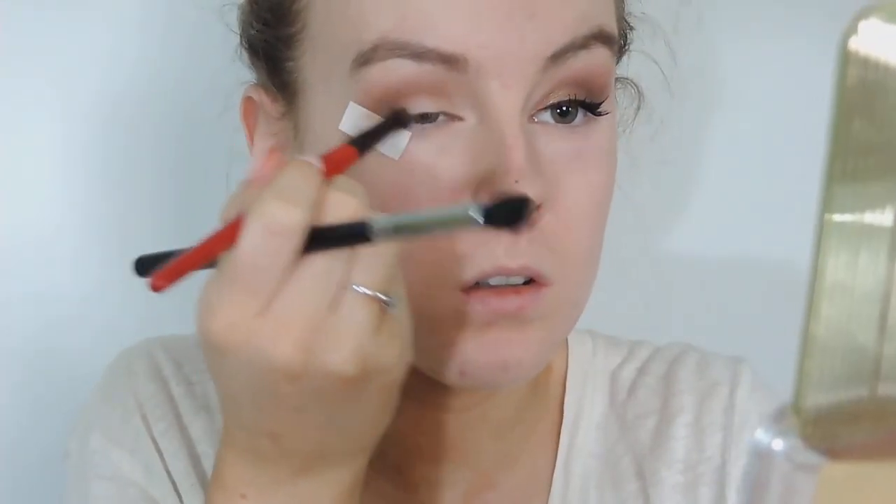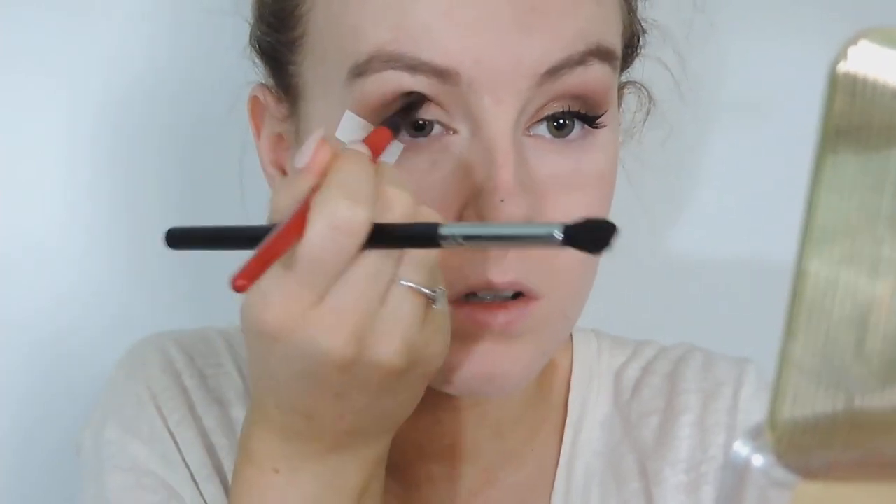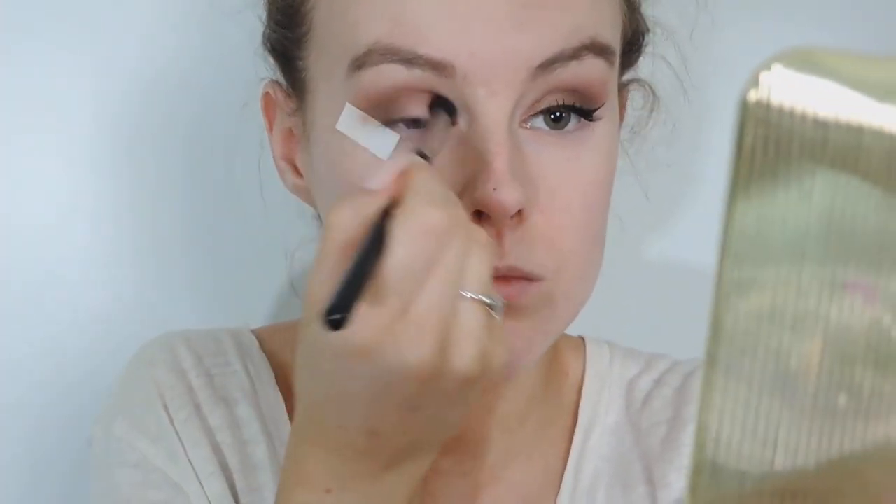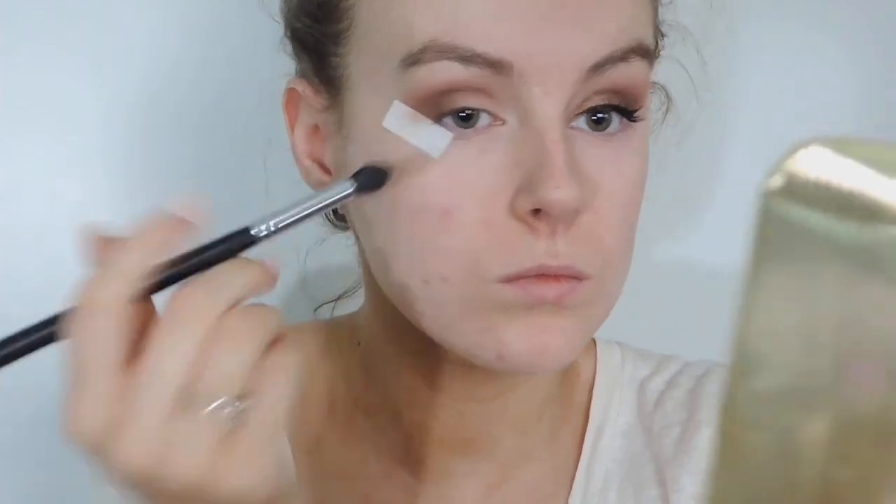I just took my fluffy brush and went back in again, blending the colours up again and again until I got it to that right colour I wanted. I really do love brown eyeshadow colours as they're so neutral and can go with everything.